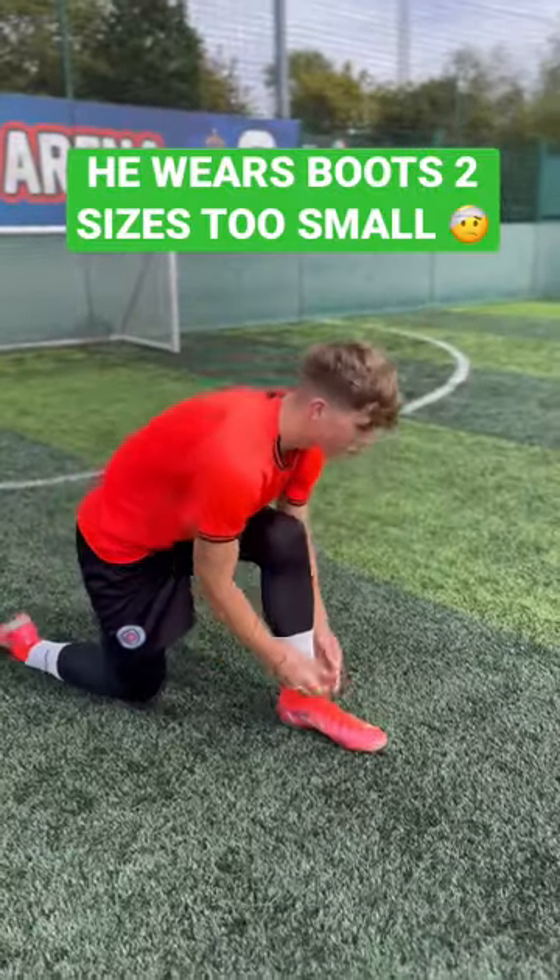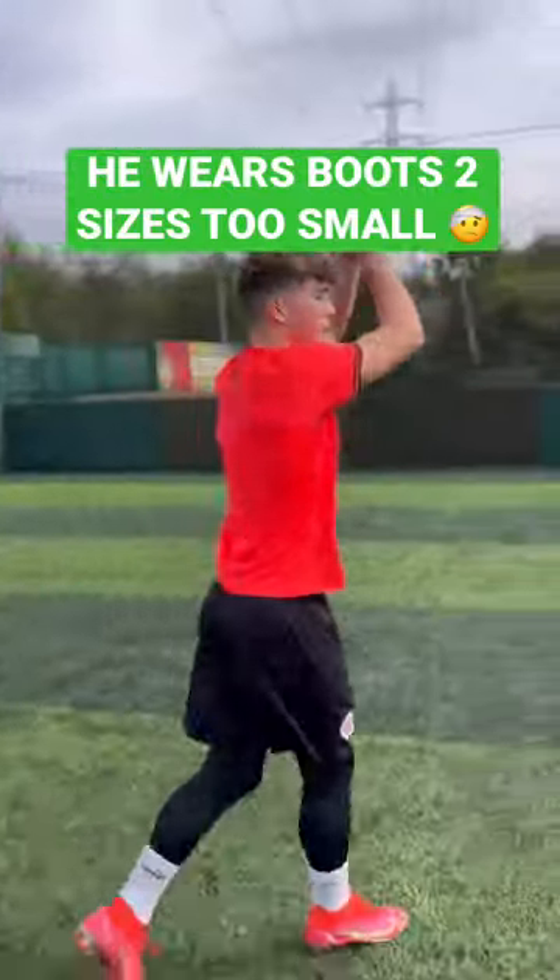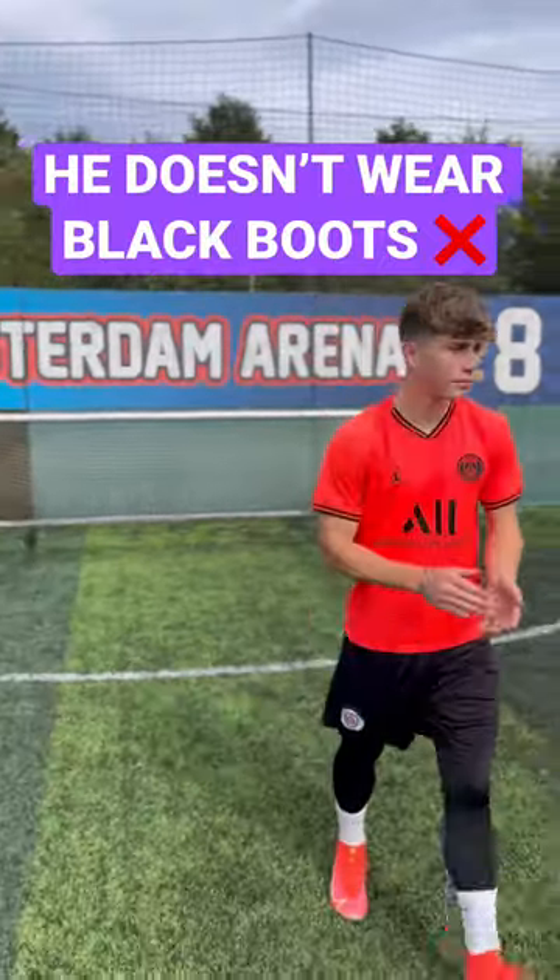Next up, he wears boots that are two sizes too small for him so that he can get a better feel of the ball. And finally, he does not allow himself to play in black boots.